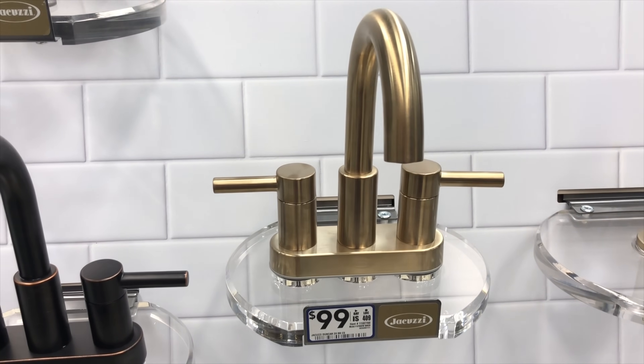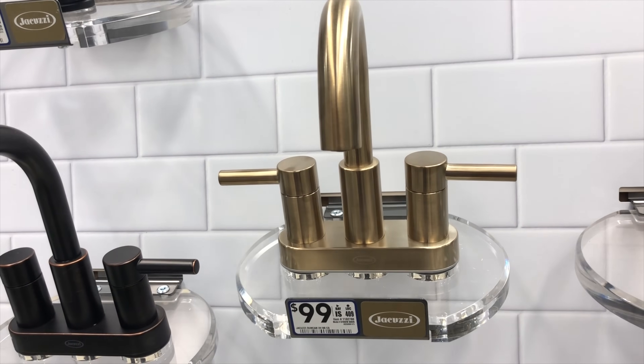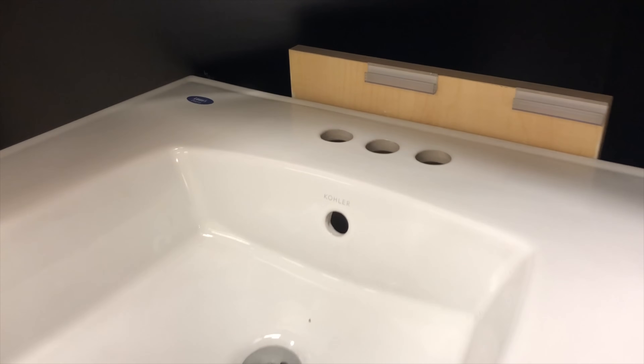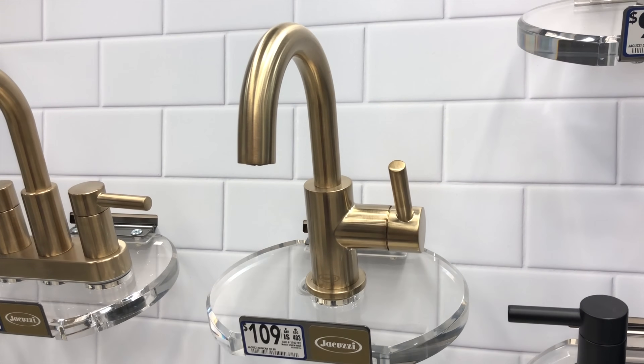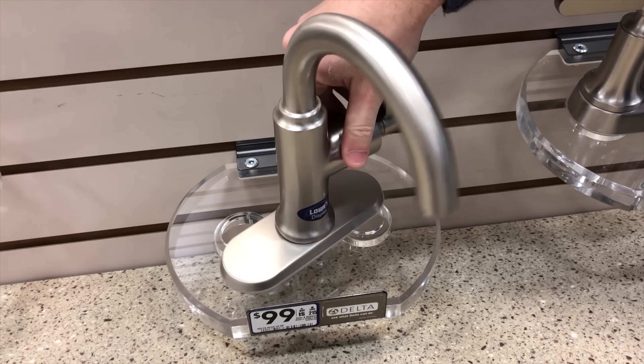One of the most common types of faucets is called a center set. This is three holes, four inches apart on center. There are some that are six inches apart, so be sure to measure them. This allows for the spout to come up through the middle and the two handles to be on the outside holes. In this type of sink, you can use a center set or a single hole faucet. This obviously just goes through a single hole, but often the single hole faucets will come with a bezel to cover up those two extra holes.